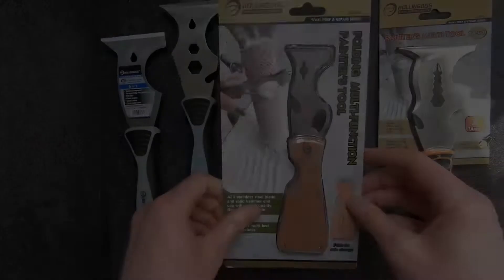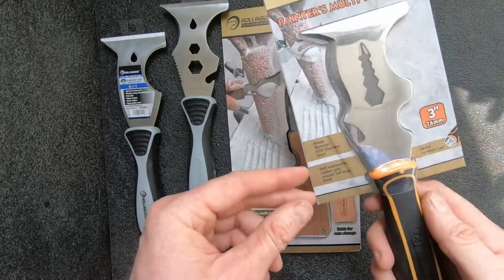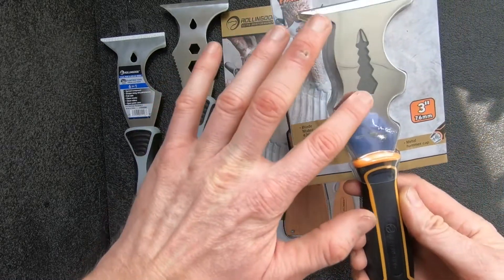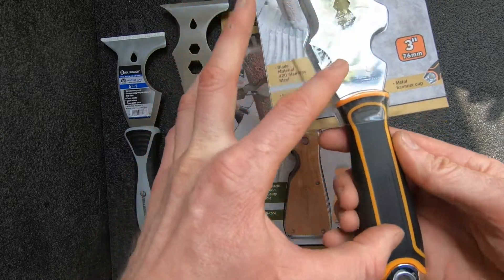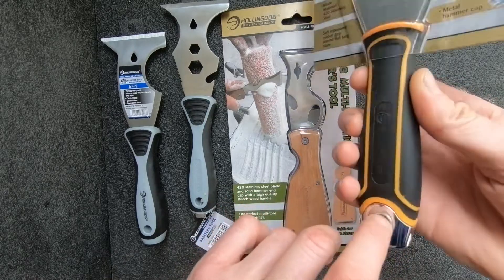And finally we have our elite painters multi-tool 14-in-one on the end here. This has all the same functions as these two as well as a couple more wrench sizes. And this has a full tang stainless steel blade that goes all the way through the handle to the end of the metal hammer cap here.